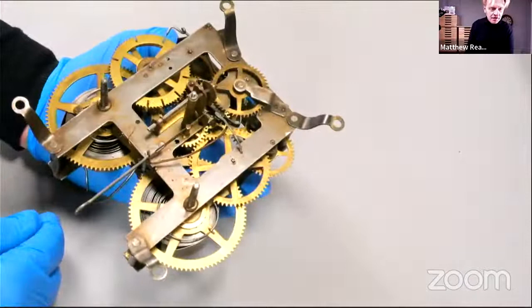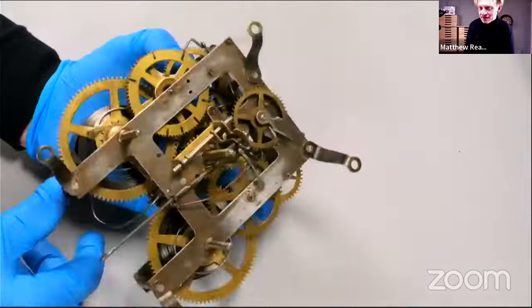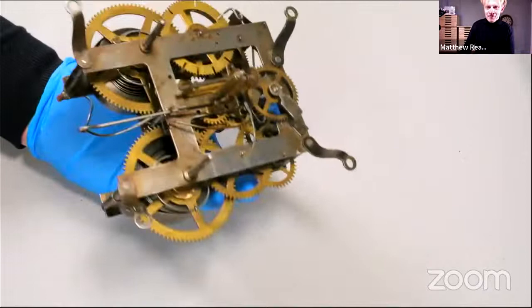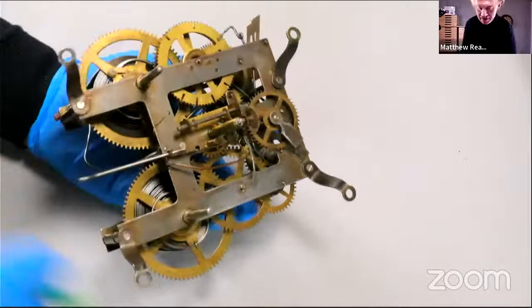You'll become a Torsion Pendulum Clock collector — addict. We didn't have the money for it, but there was a Jäger, as they call them, at an auction recently locally. In its original case, it was really smart. They're expensive in a way, but they're incredibly good value for money for what they are.